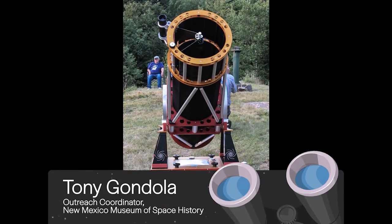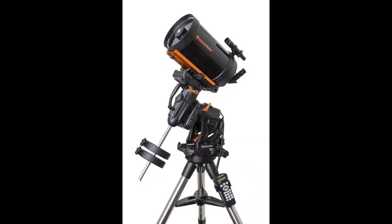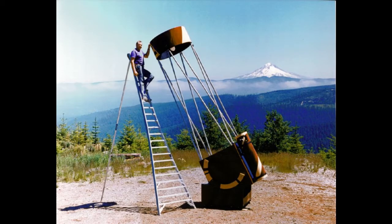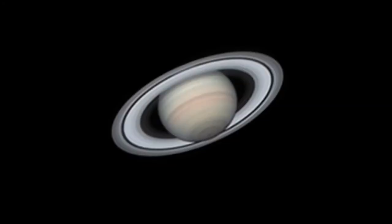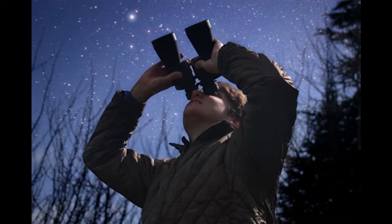Serious amateur astronomers often spend thousands of dollars on advanced telescopes and cameras, leading one to think that without advanced equipment, there just isn't anything much to see. Nothing could be further from the truth. While a large telescope is good at showing tiny objects in great detail, it generally fails at looking at very large areas of the sky. That's where binoculars are the perfect tool.